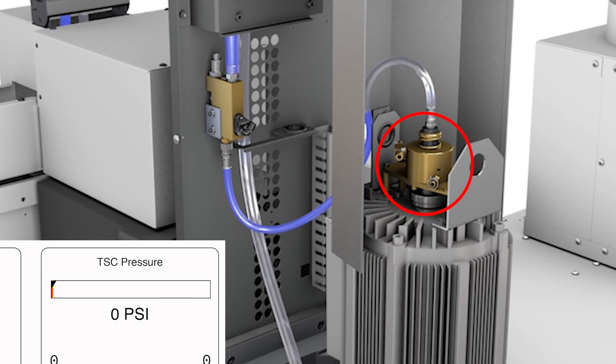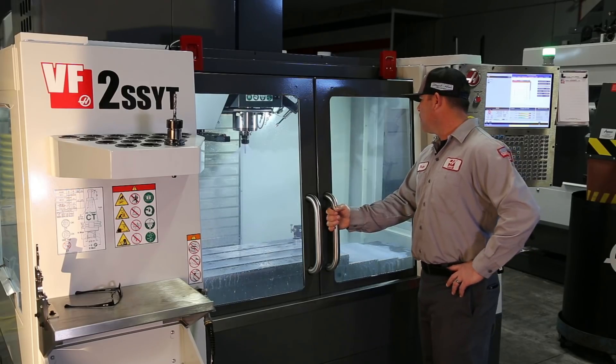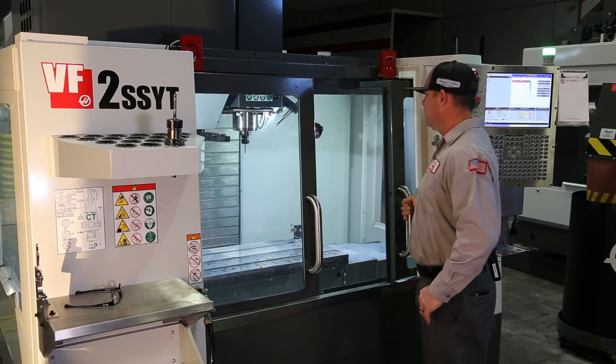Most of the time this goes unnoticed. However, if the program ends with a small restrictive TSC tool in the spindle, the operator could have to wait 20 to 30 seconds or more for this pressure to subside before being allowed to open the door.